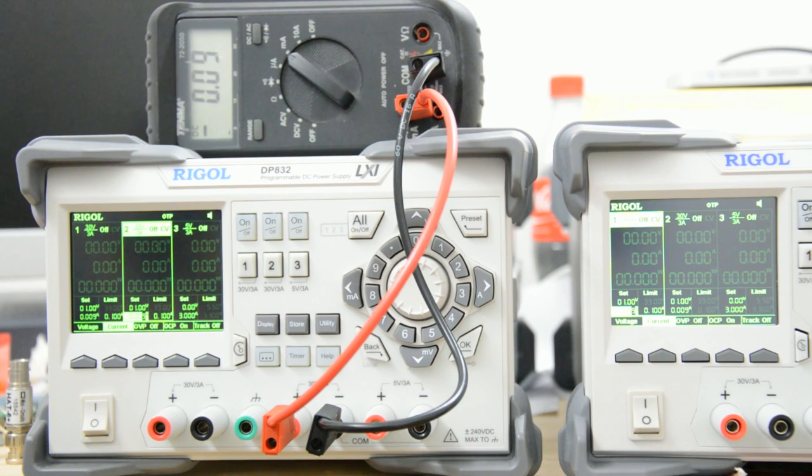In case you subscribed to the channel because you're interested in the spectrum analyzer project only, you might just as well skip this video because it's not going to be very interesting for you. So what's going on here? Why do I have two Rigol DP832 power supplies on my bench? In summer of 2014, I watched a few videos made by Dave Jones on the EEVblog, in which he reviewed and showed a teardown of this Rigol DP832 power supply.